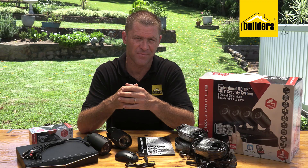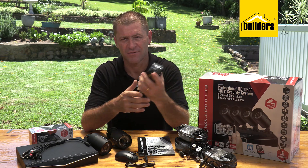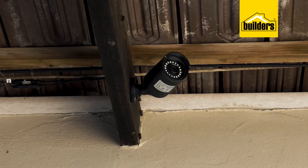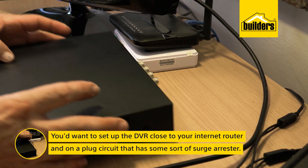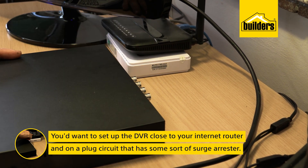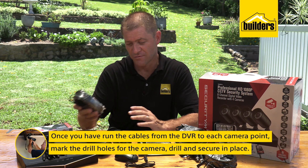Each installation is going to be different. One consideration you need to make is the length of the video cables, as each camera needs to plug into the DVR individually. Ideally, set up the DVR where your home office station is, close to your internet router and on a plug circuit that has some sort of surge arrestor, either within the DB board or a surge plug.